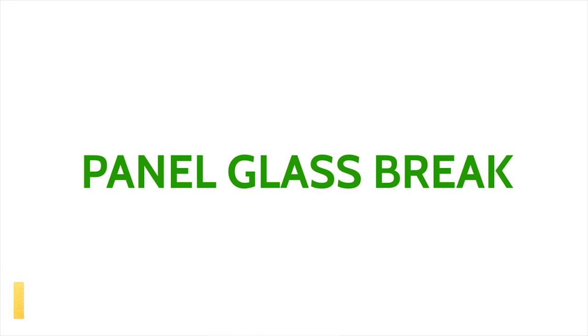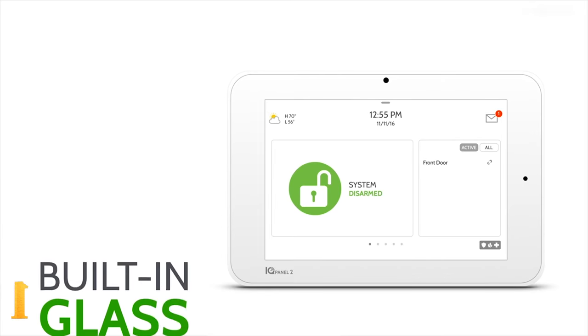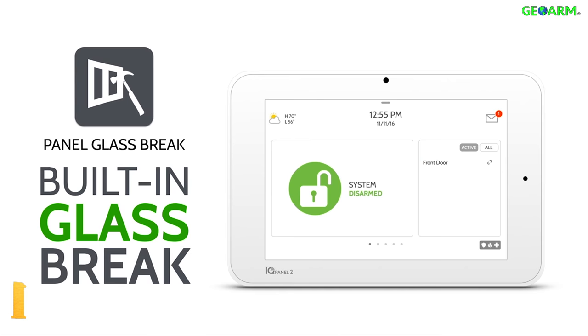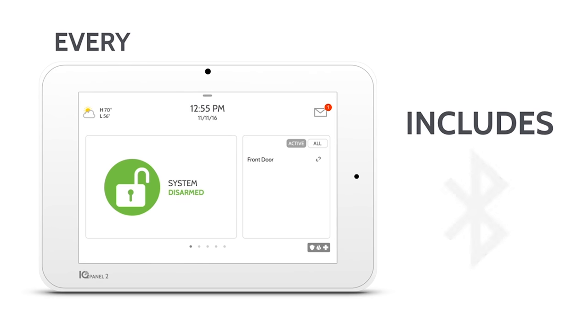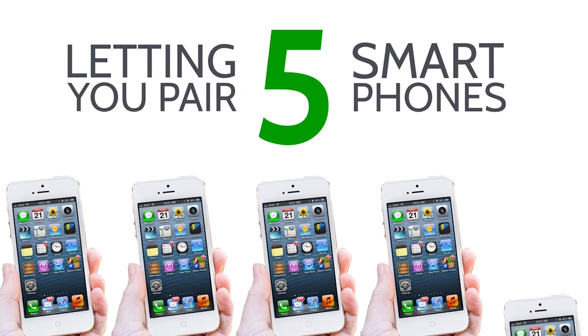The IQ Panel 2 is the first security system ever to include a built-in glass break detector and a motion sensor, which saves both time and money to the end user. A built-in Bluetooth LTE 4.0 module has been installed directly on the panel.